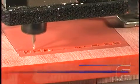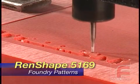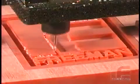Renshape 5169 is a unique product developed for highly abrasive foundry tooling applications. The strongest work board of the Renshape line, it features excellent wear resistance and impact resistance without sacrificing machinability.